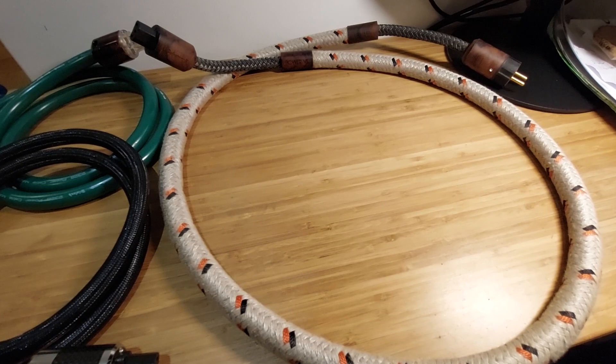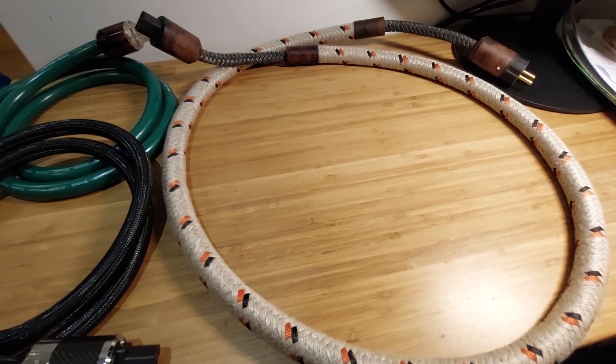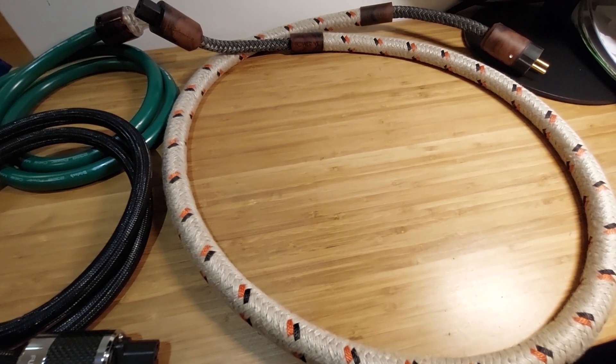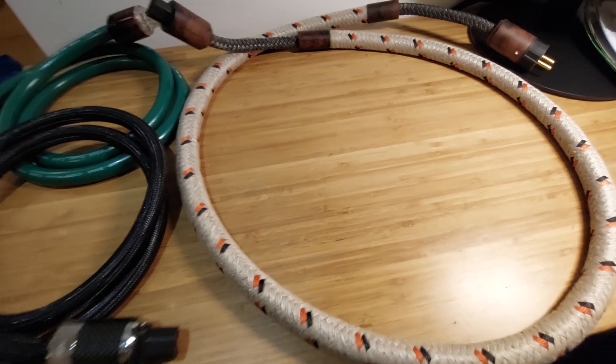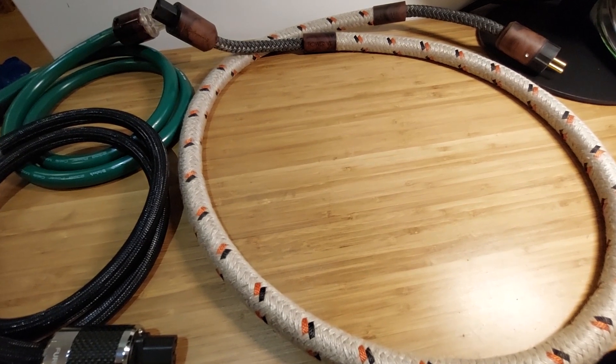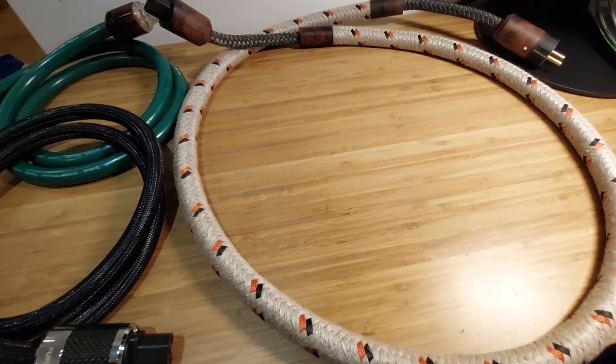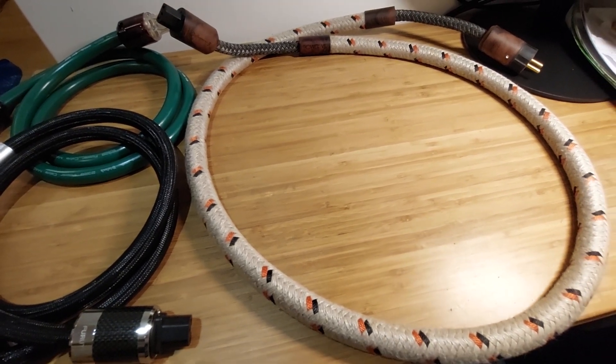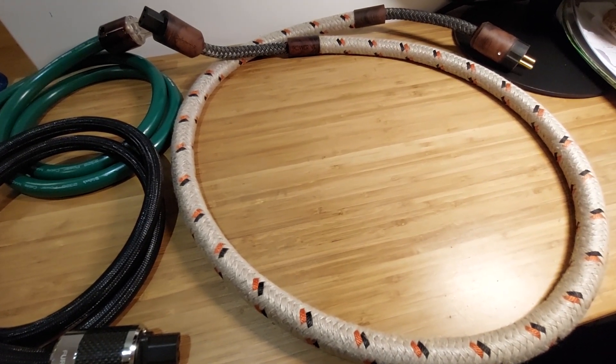That's the main power cable on my amplifier now, and I think it's a very good match for my system. If anyone is interested in this cable, I can share the details. That's all I wanted to say — thank you for watching, and I hope you'll subscribe to my channel if you haven't yet. Bye bye.